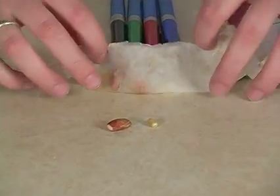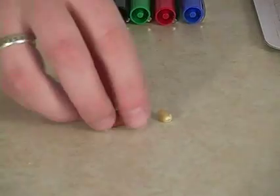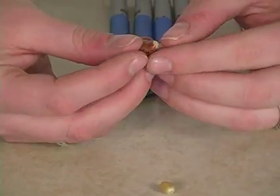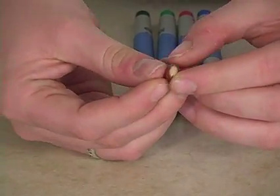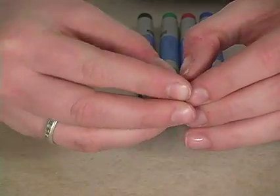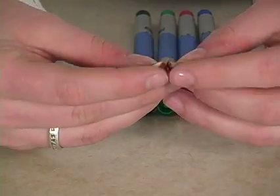Now let's take a look inside our seeds. Take a bean and a corn seed from your paper towel. Using your fingernails, split along the edge of the seed coat and pry the bean in half.